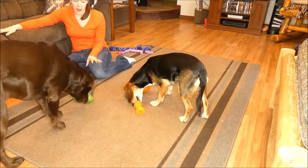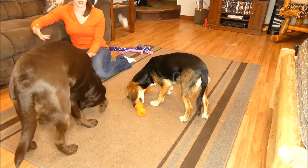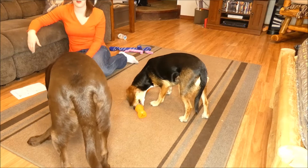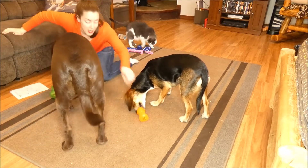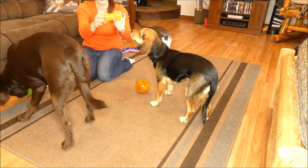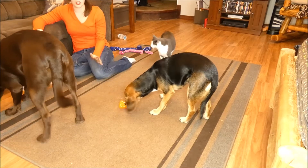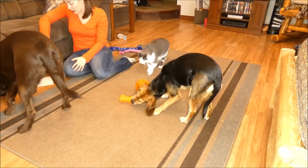I like to sometimes also put peanut butter on the inside and freeze them, and that makes them last longer. That's probably what I will be doing for Thanksgiving, which is coming up in a couple of weeks, to keep them occupied. They have textured sides too — if you can see the little bumps and the ridges, those are textured sides to help massage and soothe the gums while your dog is chewing.